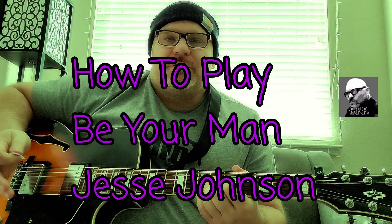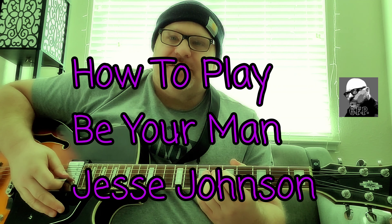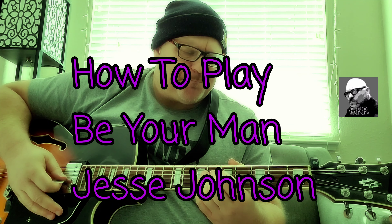Hey YouTubers, so today what I'm going to do is bring you a little video breakdown of Jesse Johnson's 'I Want to Be Your Man.' I've seen it played on YouTube where he's playing it live, and you know the radio version from back in the day.